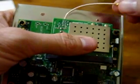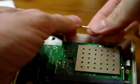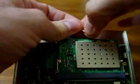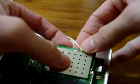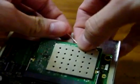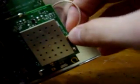Now we attach the antenna cable. Let's see which way bends the best — this way feels pretty good, let's try that. Let's get it here on the main lead. There we go, got that snapped on.